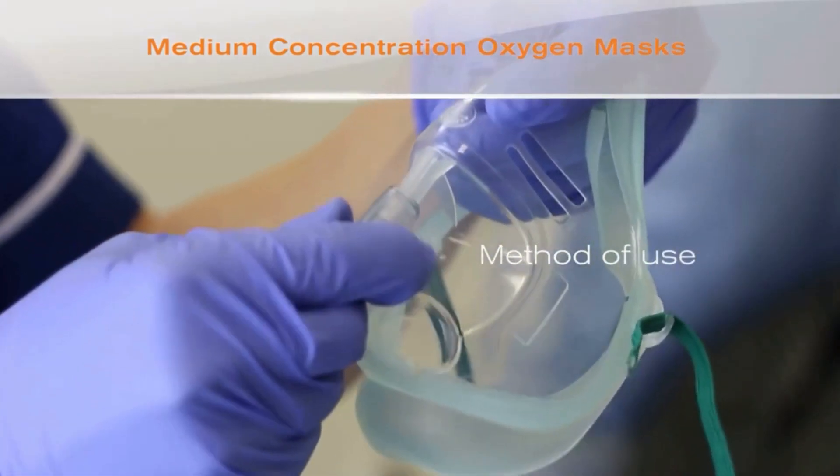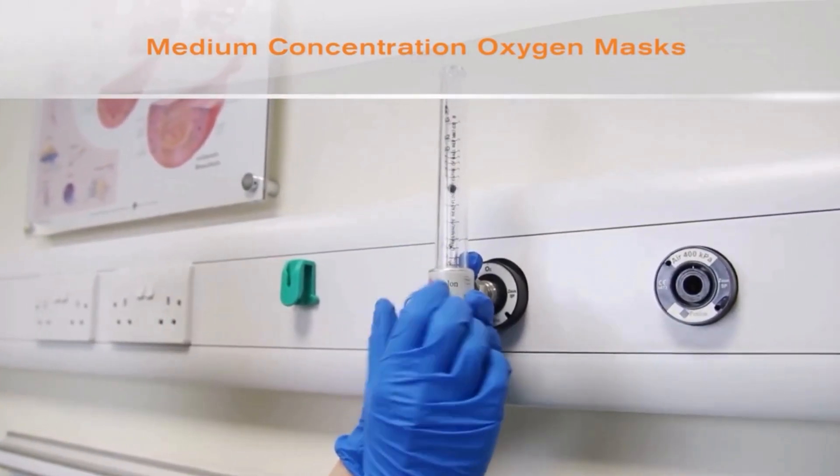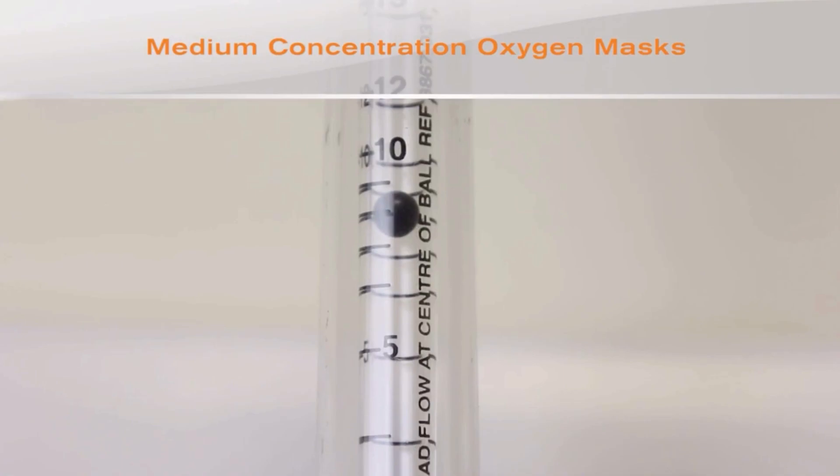One end of the oxygen tube is attached to the spigot on the mask and the other to the oxygen flow meter. The flow meter is set to give the prescribed oxygen concentration.